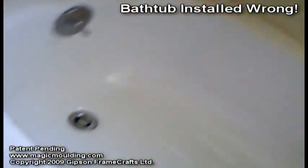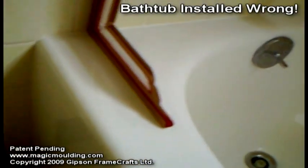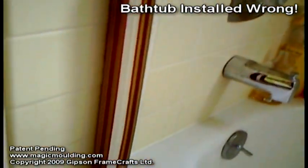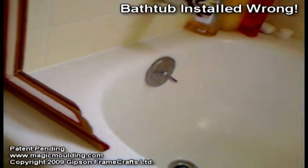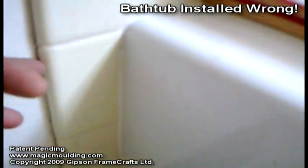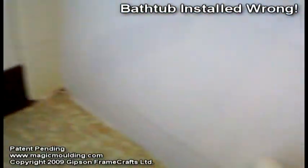On this tub we've already installed a splash guard because this was a big problem. It was off so far that I had to fill it with a little more adhesive. You can see some of the damage to the tiles — they were lifting. We put some more sealant to keep water from going under the floor.